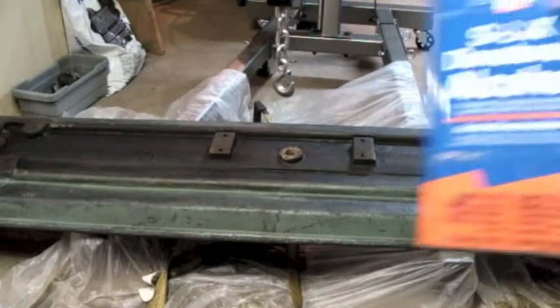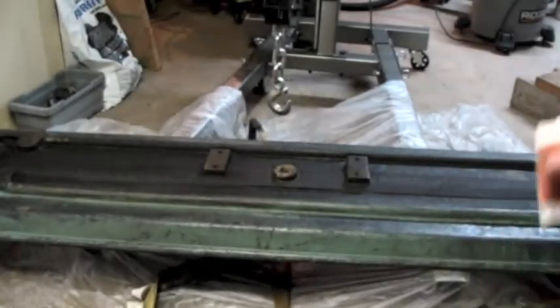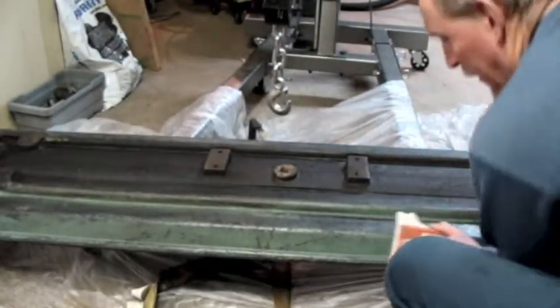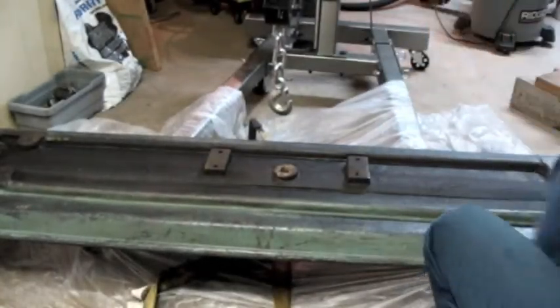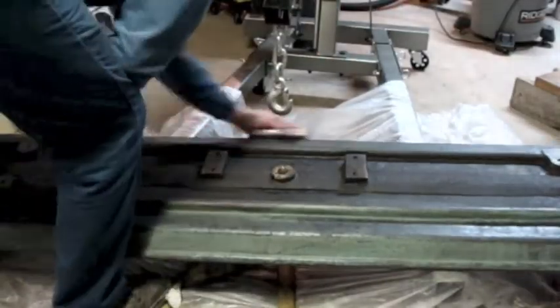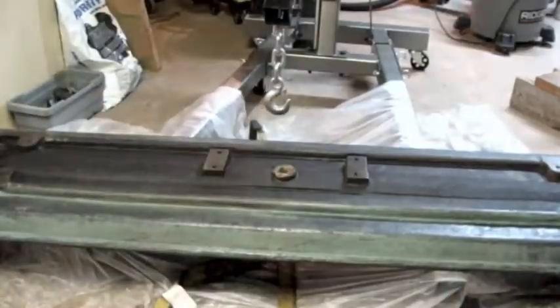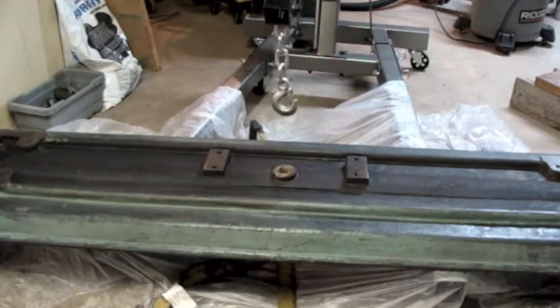Tonight's choice is going to be denatured alcohol. I just got a sanding block with some sandpaper on it, and I'm going to rough this up a little bit. Then wipe it down once more to reduce the sanding residue.